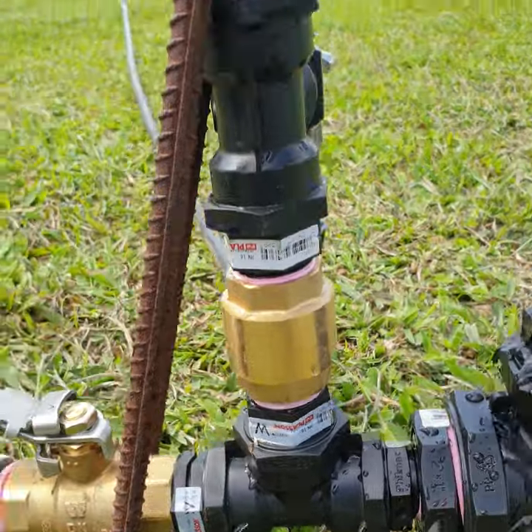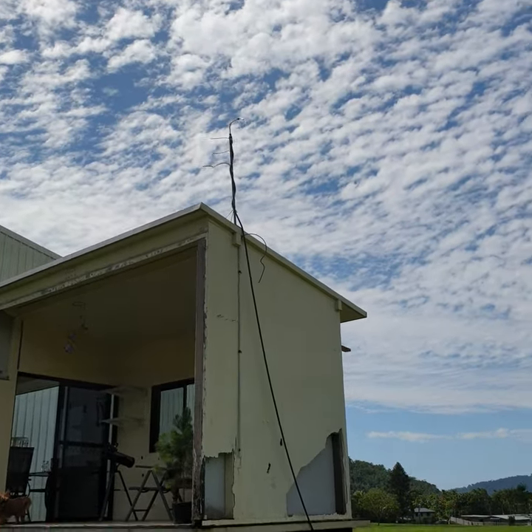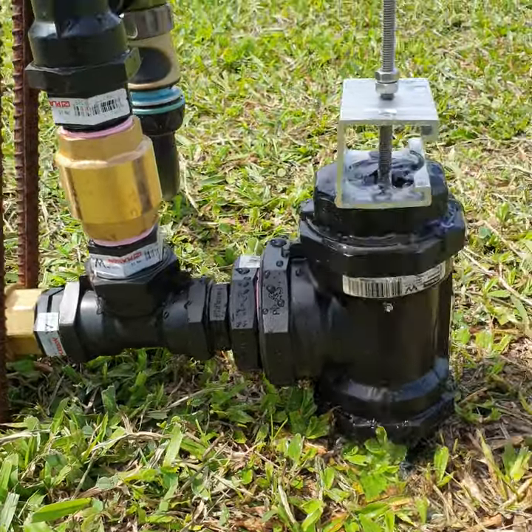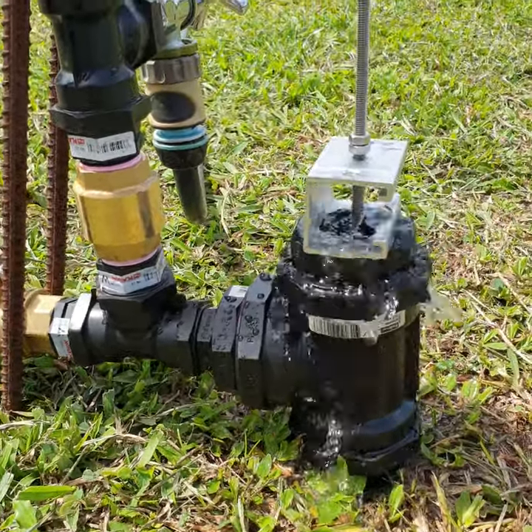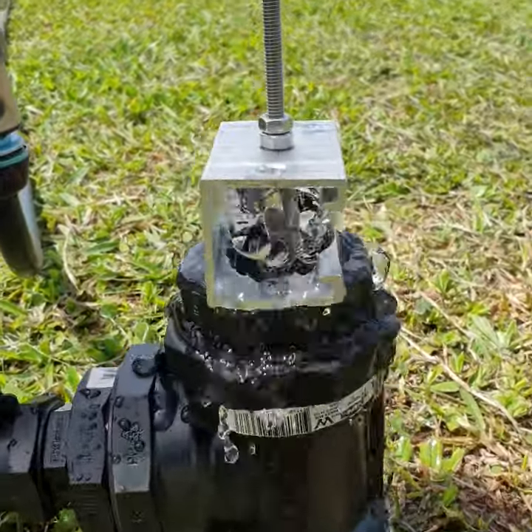And pushing water through this pipe up to where we came from, using gravity pressure — gravity power basically, water powering water. Yay, it works!